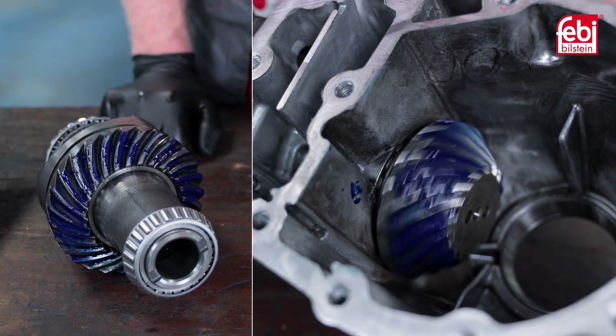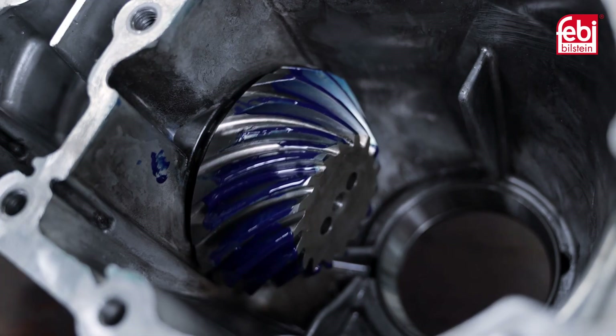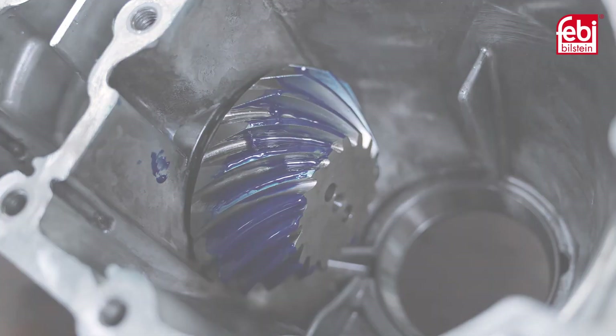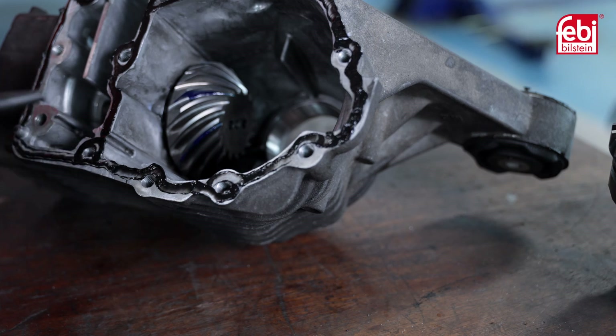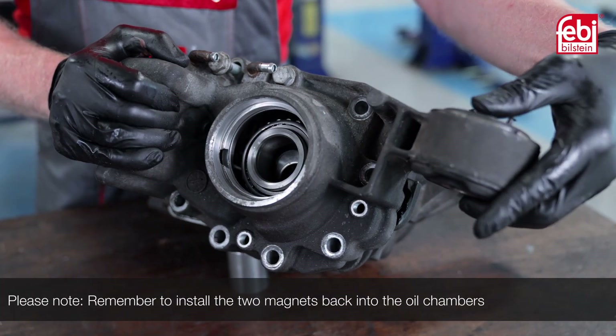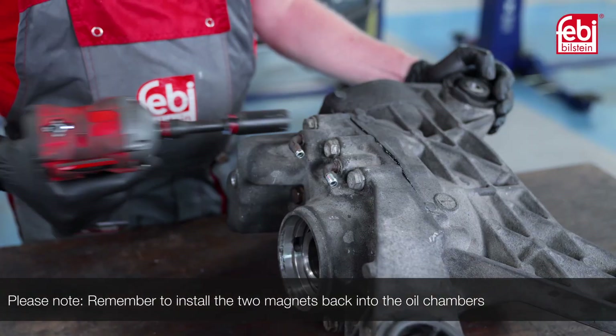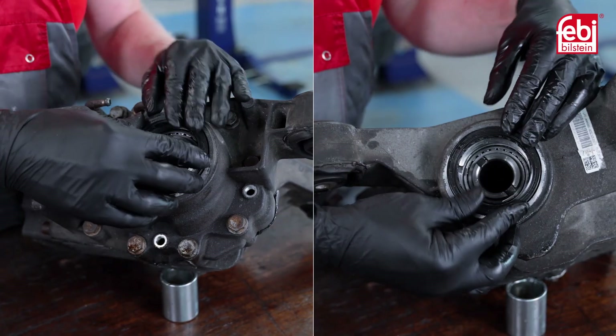The optimal contact pattern should be centered on both the full depth tooth and the face width. Clean the marking compound from the gears, then apply the liquid sealant provided to the mating surfaces of the housing. Install the two magnets into the oil chambers and reassemble the differential housing, then using a suitable drift, install the new driveshaft seals.